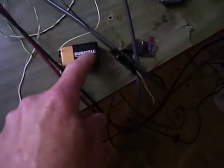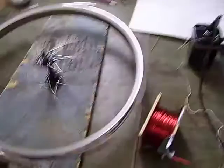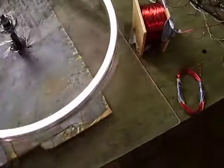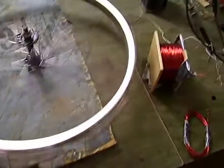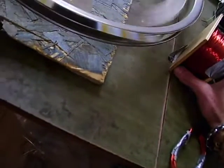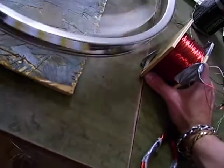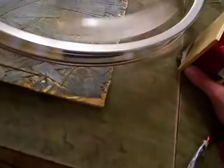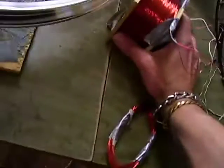99% of the power from this battery is going into this battery, and we're running this wheel at the same time. No matter how close I get the coil, 99% of the power is going back to that battery, and there's no heat — nothing is heating up.